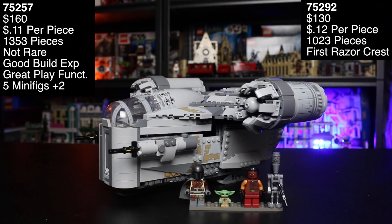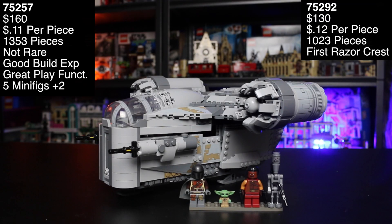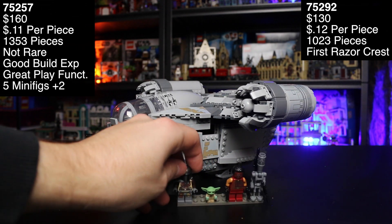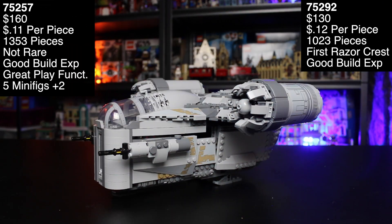Now we have the Razor Crest — set 75292. My son literally took the Millennium Falcon and is playing with it now. This is the first of its kind. Obviously this is Star Wars: The Mandalorian. It is 845 VIP points, 1,023 pieces, ages 10 and up — one year difference from the Falcon. I thought the Millennium Falcon was just as difficult a build as this. The build was really good; I enjoyed it, though some of it got a little repetitive since you're building the same half on both sides.